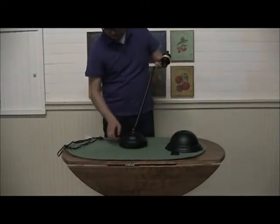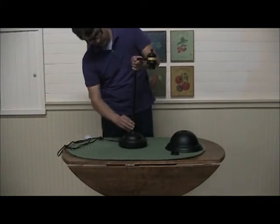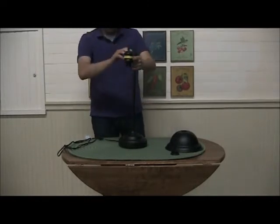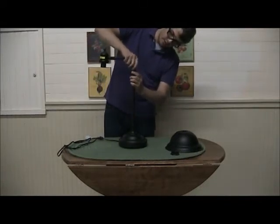Just take the lower part and screw in the base, then screw in the adjustable arm.